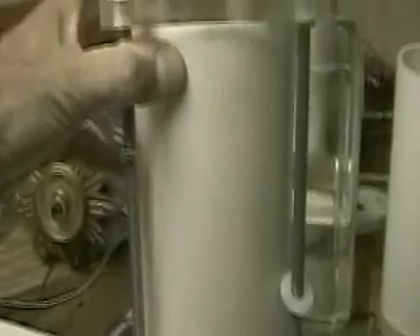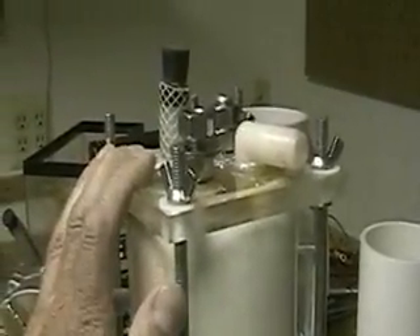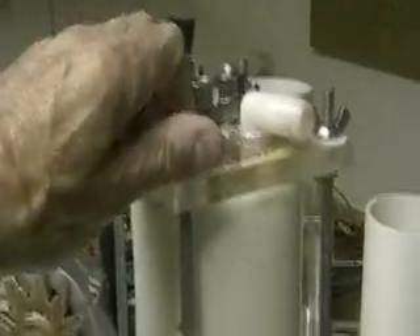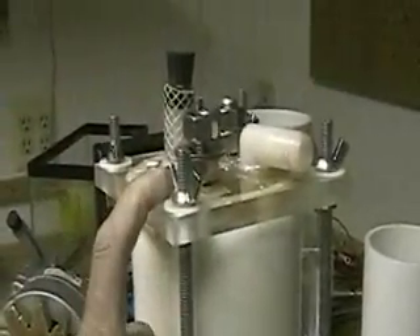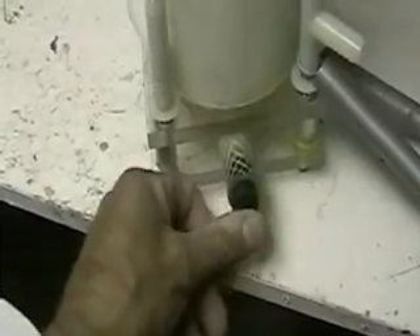I just got through taking this out of the Honda and I am beat. So if I sound tired, I am tired. We're going to completely tear this apart and see how the insides look. Right now it's still filled with the electrolyte — you can see everything's intact.